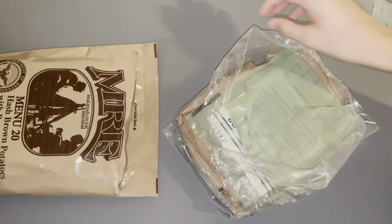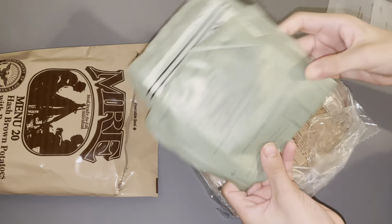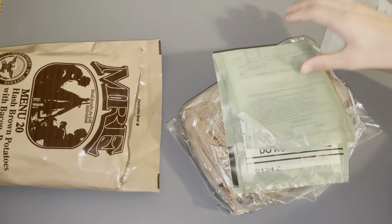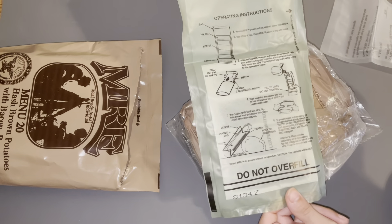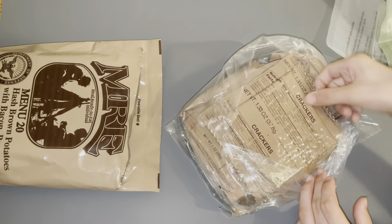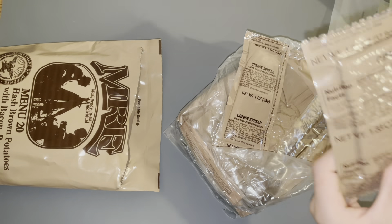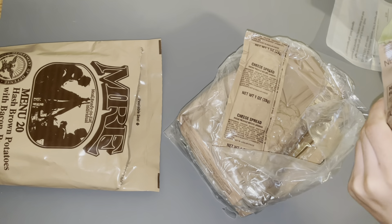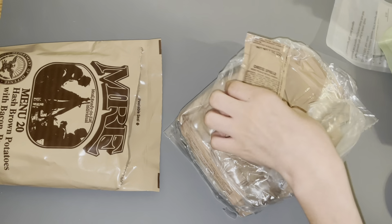I've got my beverage bag here, and the MRE heater. I've got the MRE heater. I've got my crackers here. It is freeze dried, so that's pretty good.